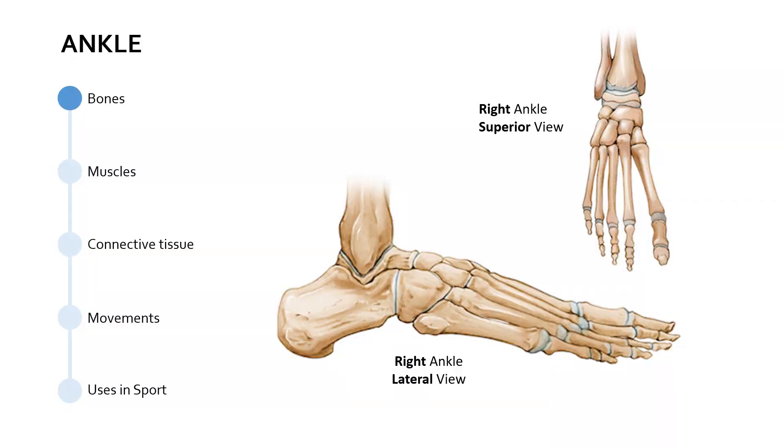In terms of the bones, you can see on the screen we've got a couple of diagrams, both of which are the right ankle. The larger diagram is the lateral view, so looking from the side of the right ankle, from outside the right ankle. The smaller diagram at the top is the superior view, that's looking down from above, looking down on top of the foot from above.